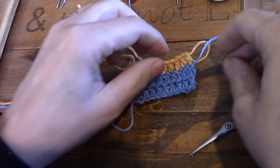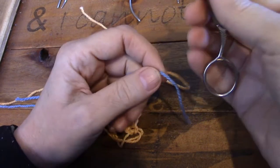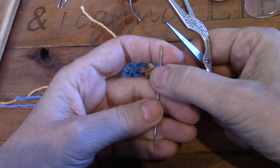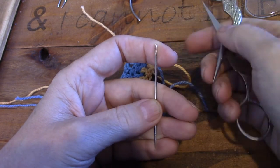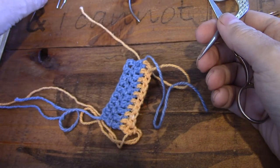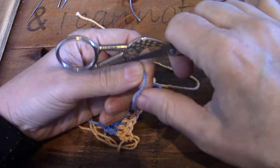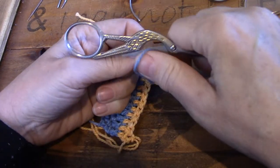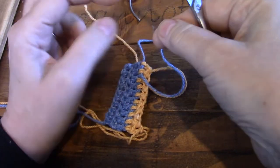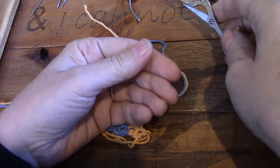Now let me show you a little trick. I'm going to weave away this little blue tail here, but it will be too bulky to go into the needle, or it might be - depends on what needle you're using. If you take your tail and just take a scissor and lightly brush the scissor over the yarn, you take off the surface fiber that's loose. That thins the yarn somewhat so that it's easier to go through a needle. You'll see some fluff there off the scissor - that's the surface fiber that got removed.